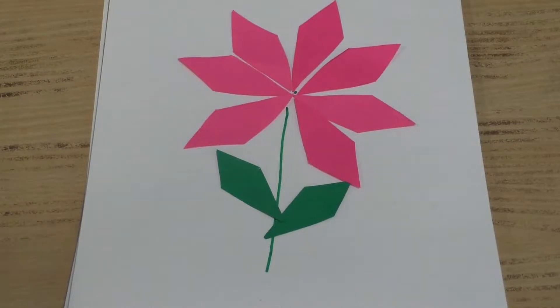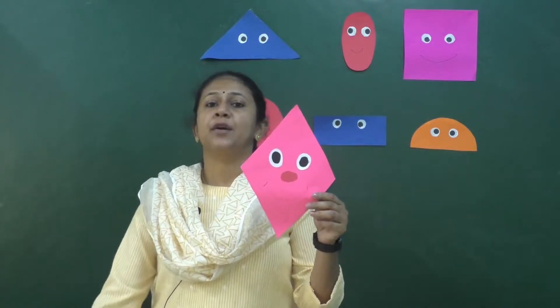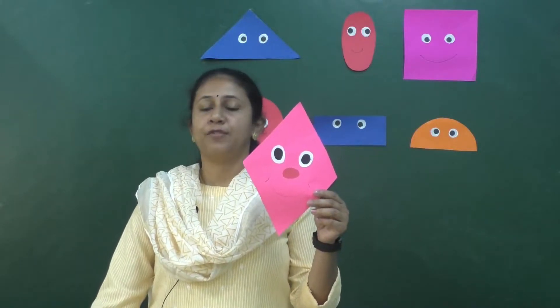So this is the activity — please do this. Children, today we have learned about diamond shape. It has four sides and four corners. Please do the activity. That's all for today — see you in the next video, take care, bye bye!